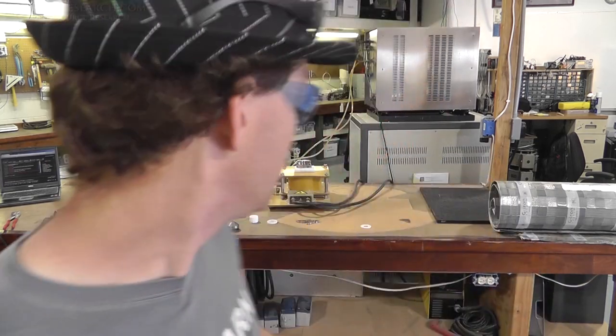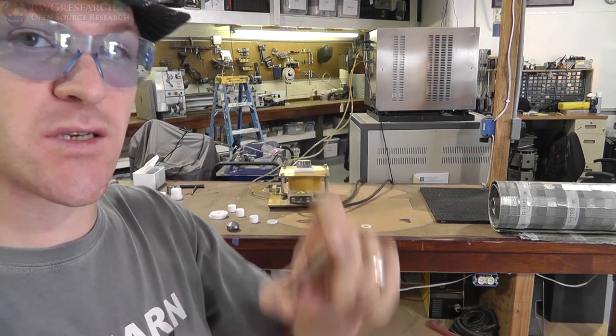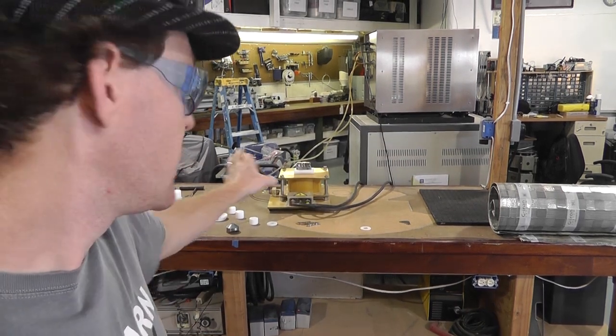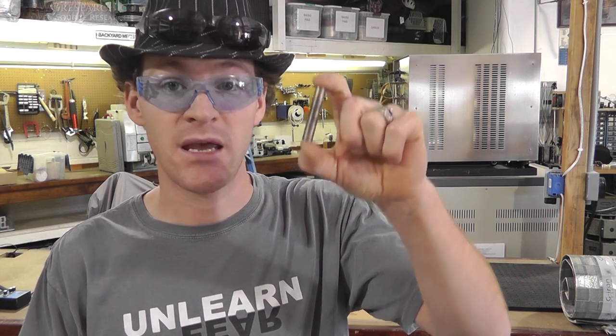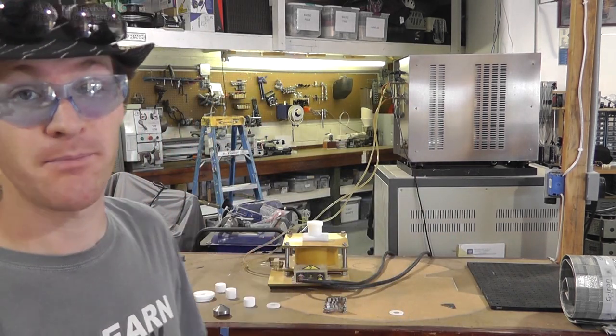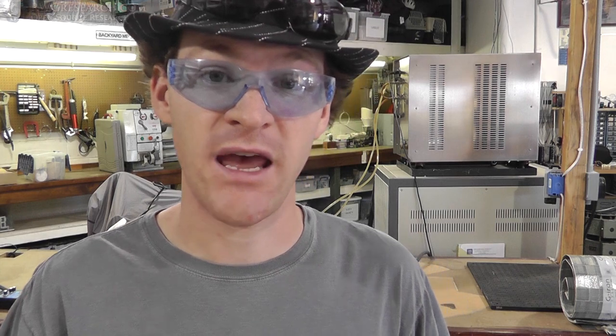Now we're going to set up the same thing but with just an air gap to see what the gauss is when we're done — curious with no mu metal. Just so you know, during this video I am going to be holding this magnet in my hand while I'm magnetizing it. Don't be alarmed, don't be concerned, don't freak out — it's really okay. I've been doing enough experiments to understand the risks and hazards involved. So that's my disclaimer.